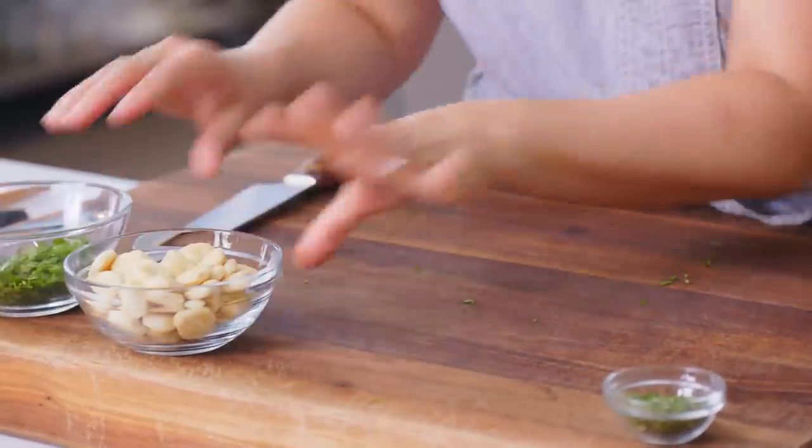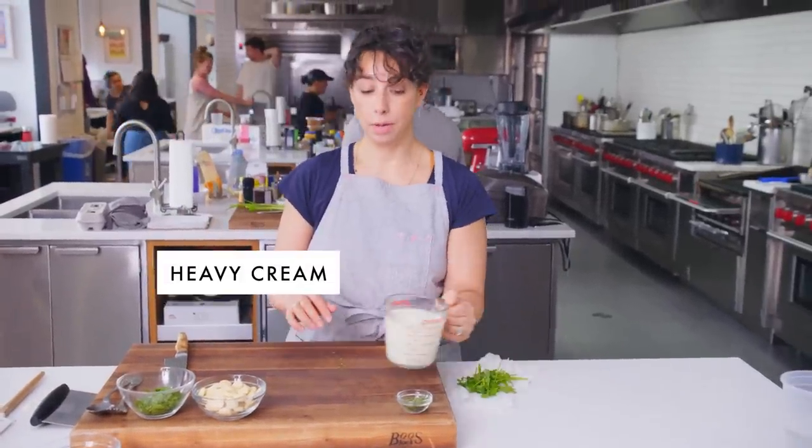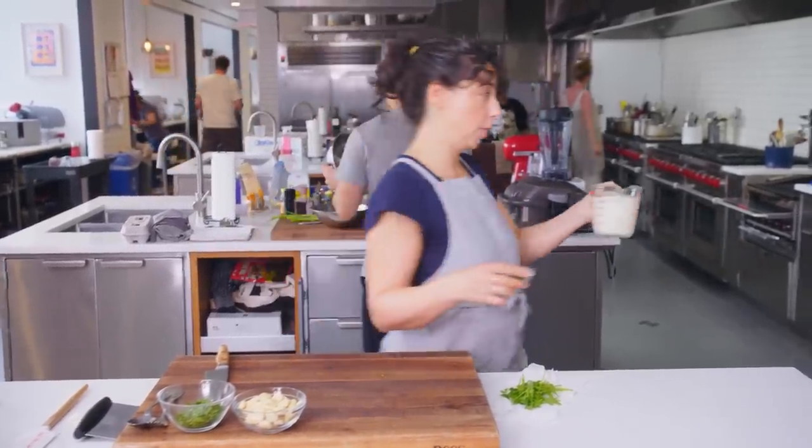Oyster crackers — these are for serving. Marjoram is actually going into the soup. This is it, the cream of the chowder — the finish line. Heavy cream, two cups, marjoram, and the corn's gonna go back in. Everybody's gonna party. Stand by for the blender.